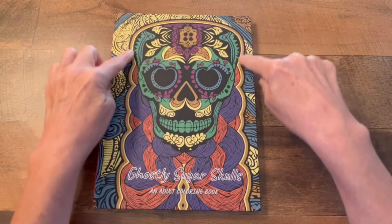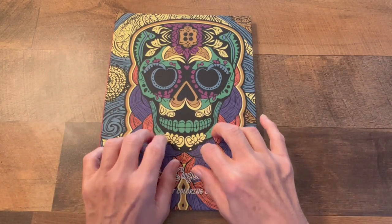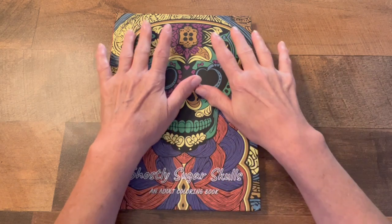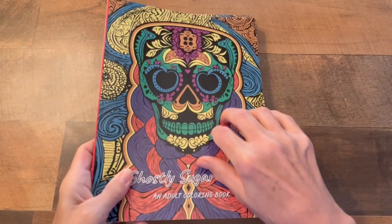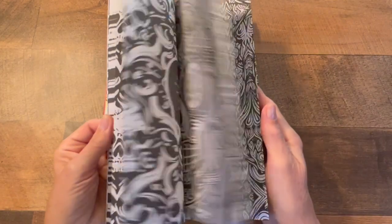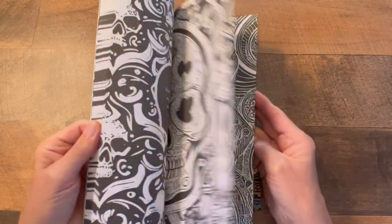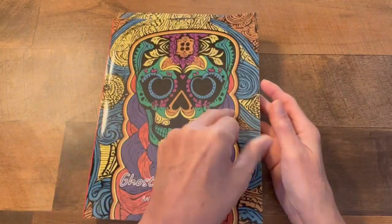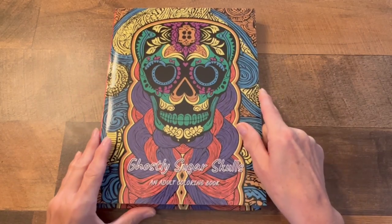Look at the outside — here's your Sugar Skull. I'll be showing you some of the inside of this book. It comes in hardcover and softcover. They're both so nice.